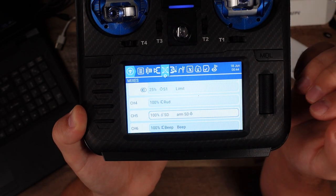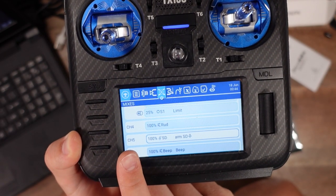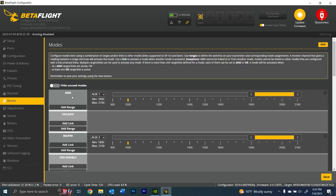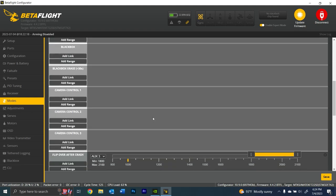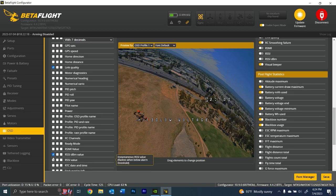With ExpressLRS, you can remap a lot of things, but Channel 5 / Aux 1 in Betaflight has to be ARM — it should be a two-position switch with 2000 as arm and 1000 as disarm. Everything else you can set up to your heart's content. I have Aux 2 as beeper and Aux 3 as flip over after crash. In OSD, you can use both link quality and RSSI DBM value to monitor your ELRS signal strength, whether you're using HD or analog.